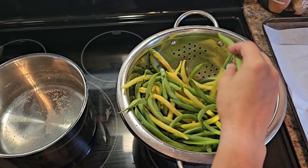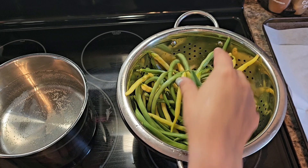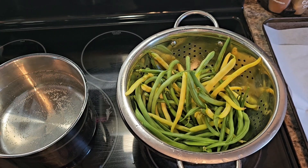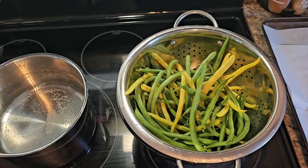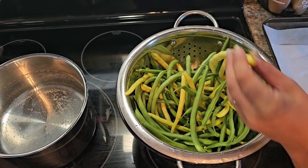I just got these out of my garden yesterday. They're green beans and wax beans. I washed them really, really good and I put a pot on the stove to get that boiling.